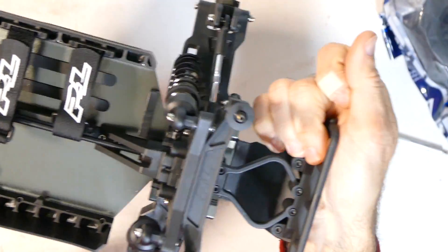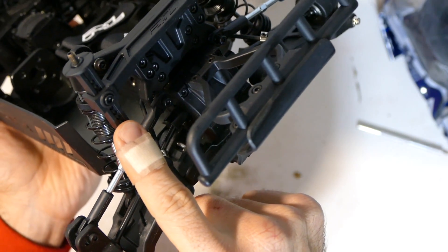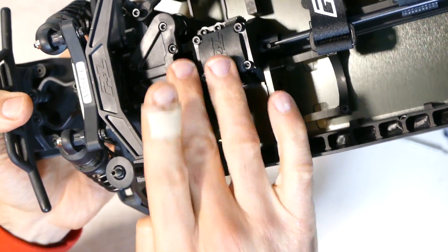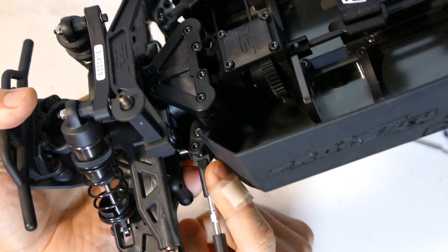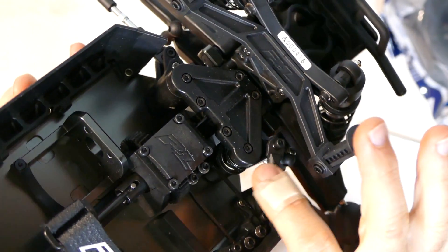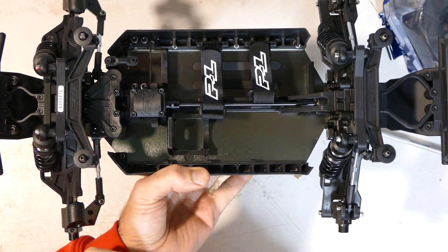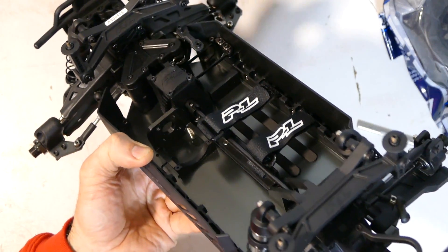The rear bumper also has that cushioned flex to absorb some impact. There's adjustability for body height — you can screw that out to raise or lower it, and the same applies at the front. The steering is all ball bearing and extremely smooth. Down in the middle there's a centre drag link in aluminium, so that should be plenty strong. There's also an adjustable servo saver. The car has front, middle, and rear differentials — all Mod 1 gears, which is awesome, sealed front, rear, and centre, and they seem pretty easy to get to.